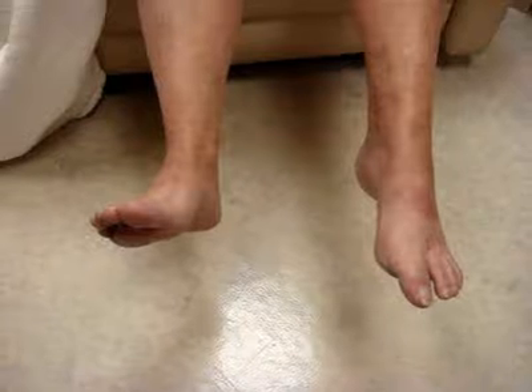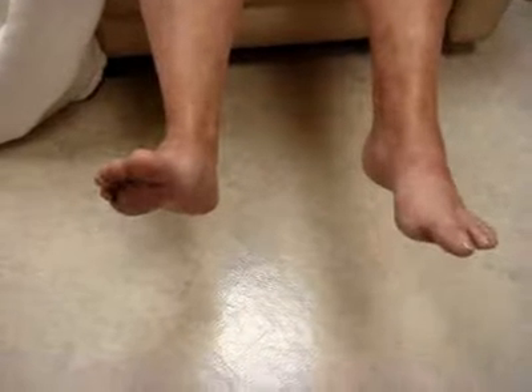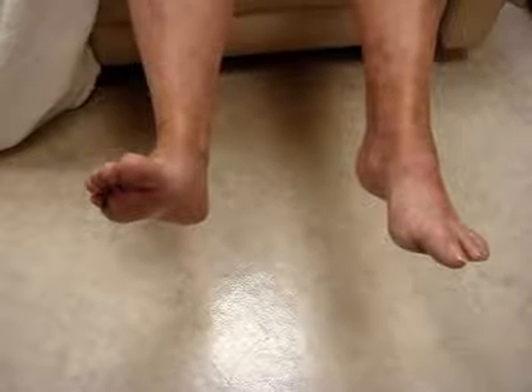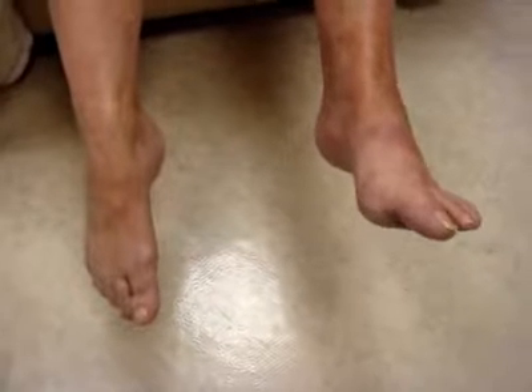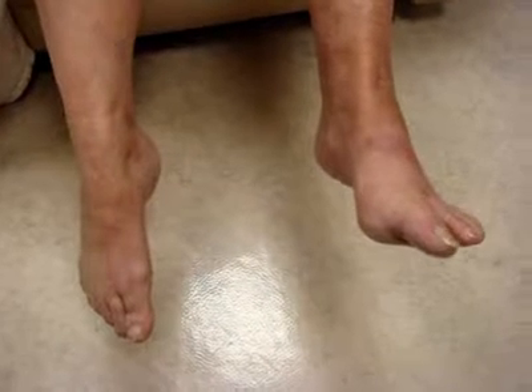Now, let's lift up both your right foot and your left foot. Put your right foot down and try to lift up your left foot now. It has a little movement. Put it back down.